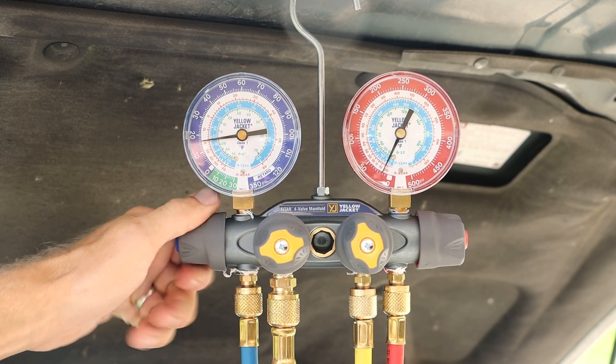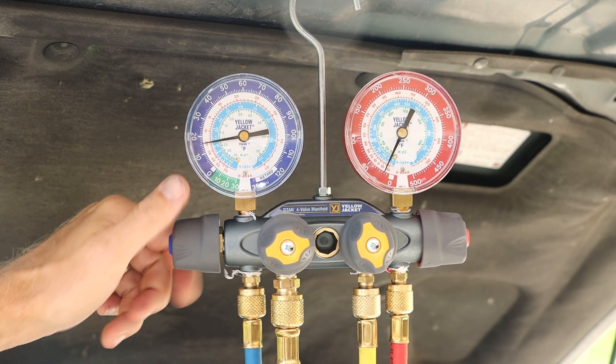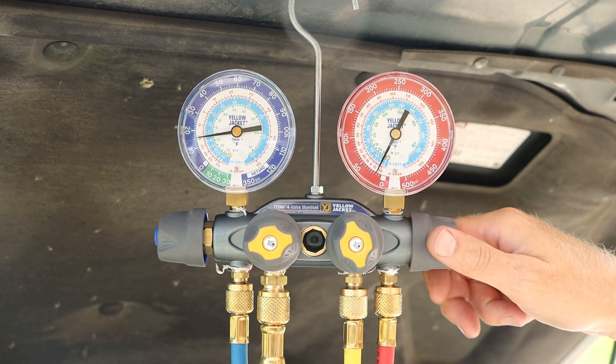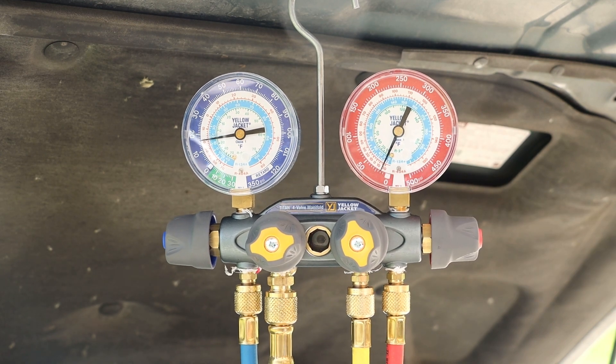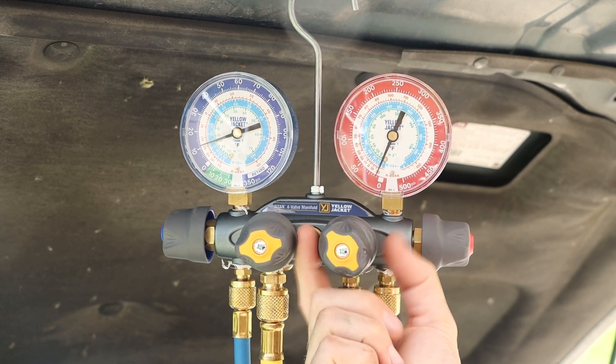To begin this process, we will first open up the low side, which is the blue hose side, all the way. We will then open up the high side, which is the red side, all the way. Followed by our yellow recovery line, all the way.